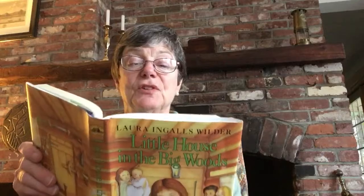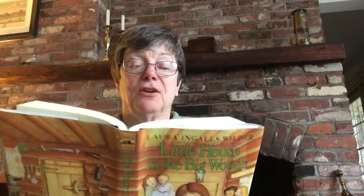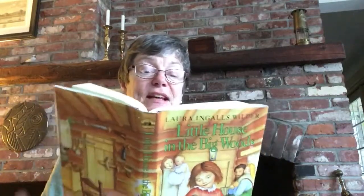There were sticky fingers and sweet mouths to be washed. There were prayers to be said. By the time Laura and Mary were snug in their trundle bed, Pa and the fiddle were both singing while he kept time with his foot on the floor. "I'm the Captain Jinx of the Horse Marines. I feed my horse on corn and beans. And I often go beyond my means. For I'm Captain Jinx of the Horse Marines. I'm captain in the army."